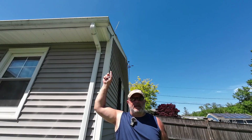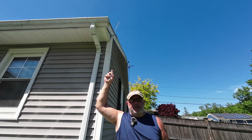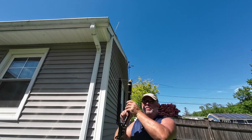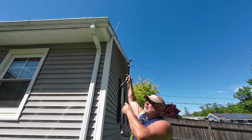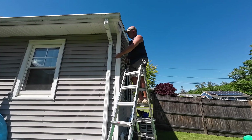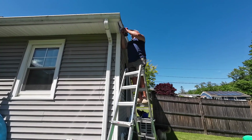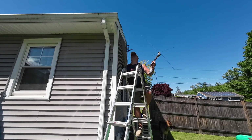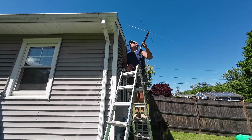You see that little antenna up there? That's for a dispatch app that we use for the fire department. I'm going to mount this right up there next to it. We'll take that little antenna down and get it out of the way, and in theory I should be able to put this right up in its place.